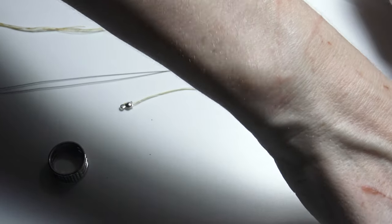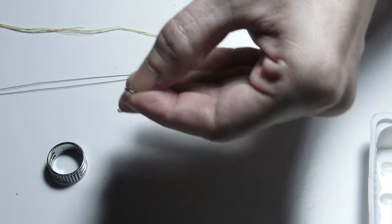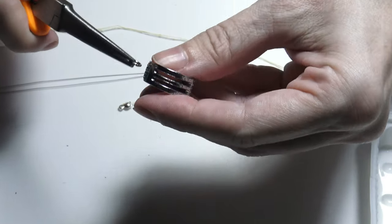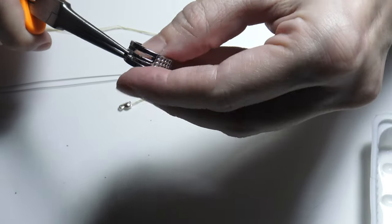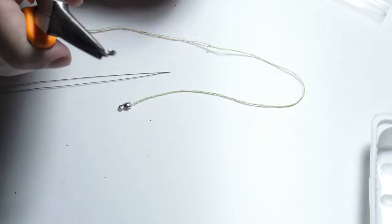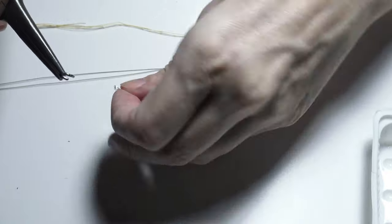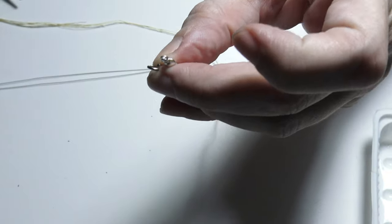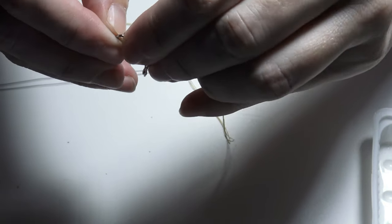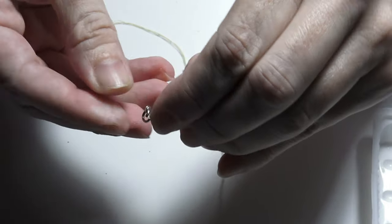Now I will take a jump ring and open it using the pliers and the jump ring opener. I open the jump ring like this. As you can see the jump ring has opened, and I will put the bead end through the jump ring like this.